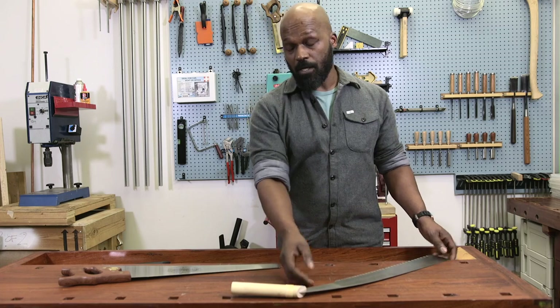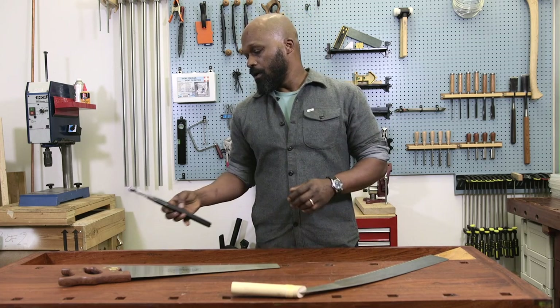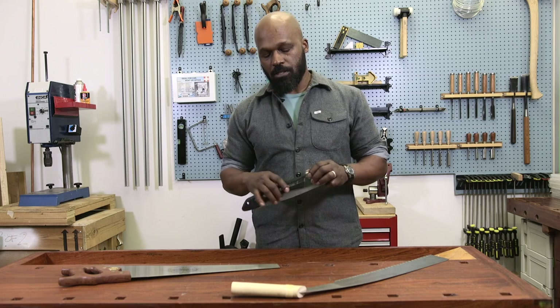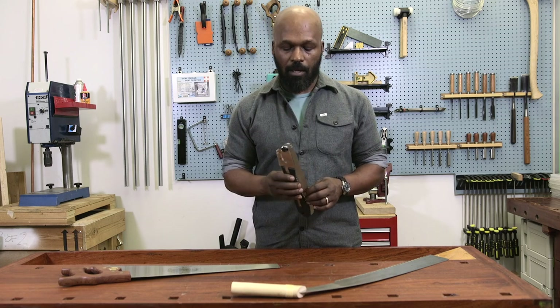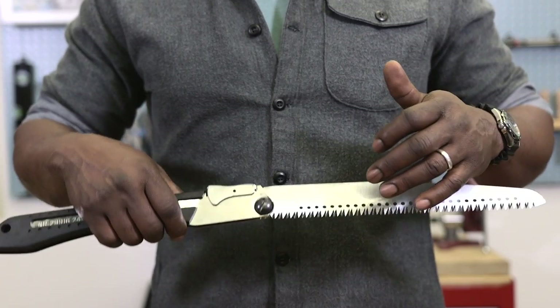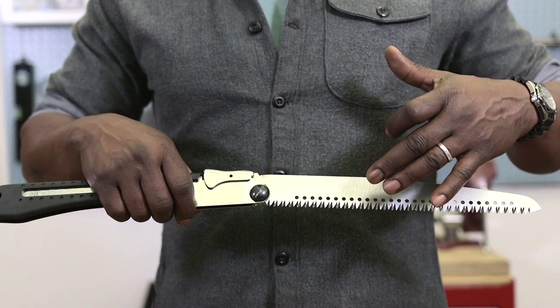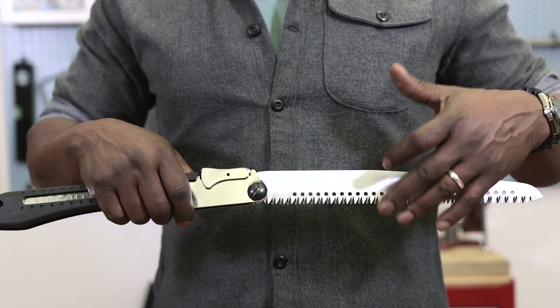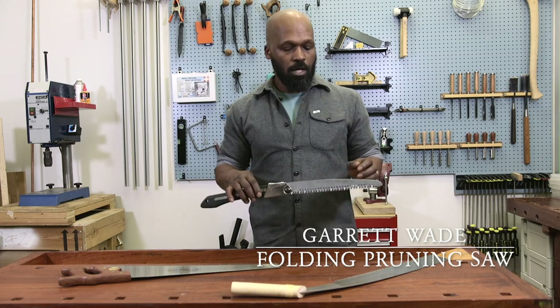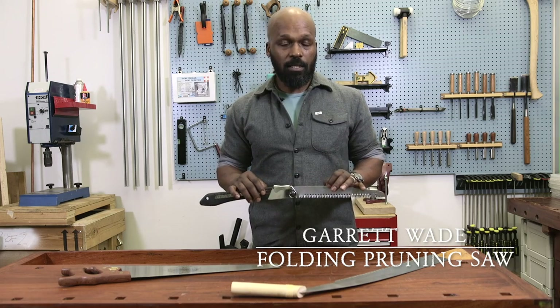Some of the other saws I often use — for gardening, for example, when I have to cut large live branches that don't really fit in my pruner or my lopper — I use this, which is a folding pruning saw. It has that same nicely cut, sharp teeth that are angled towards the handle, and it cuts on the pull stroke, doing so very quickly and cleanly.